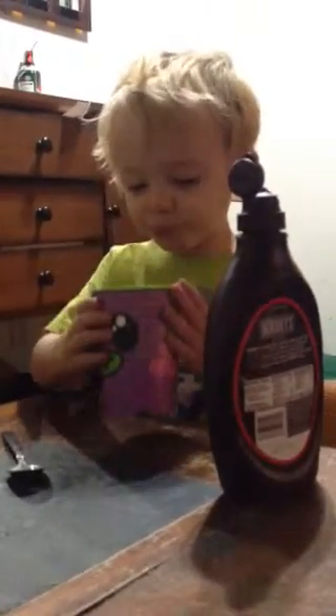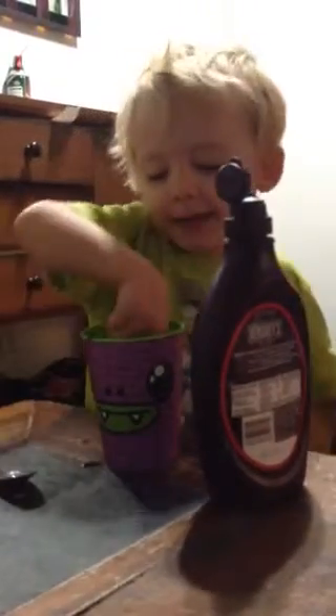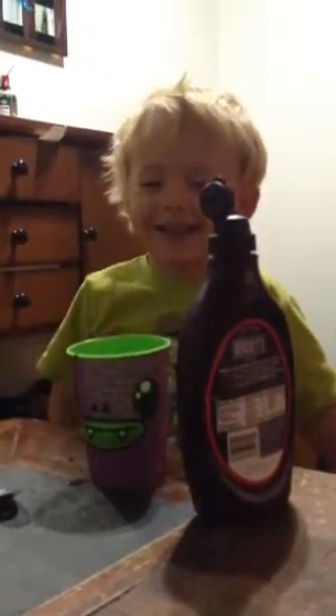He makes his own chocolate milk, everybody, and then he drinks it all in two seconds. I just pour a whole bunch in there and it tastes delicious. It tastes delicious? Mm-hmm. Yeah?